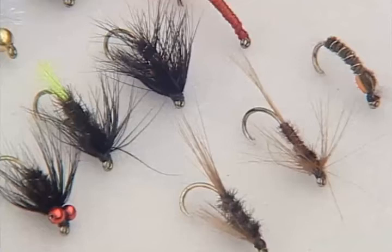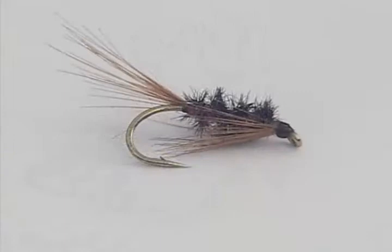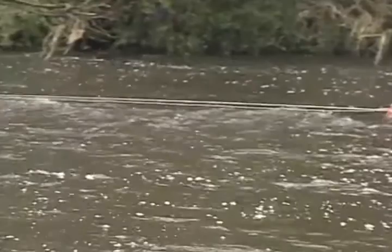Stillwater flies have their own characteristic appearance, both in colour and outline. Many stillwater patterns from around the world have been given Irish characteristics by using modern materials, making them really successful on all stillwaters. In this programme, Stevie Munn is going to tie some of his personal favourites.